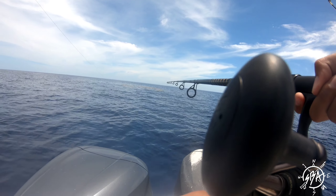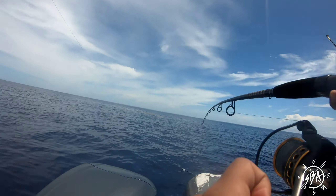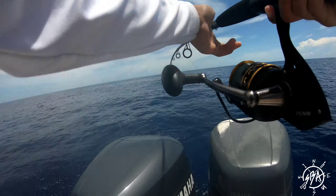We just saw the mahi! There they are! We got the school of mahi behind the boat — it's in his mouth!